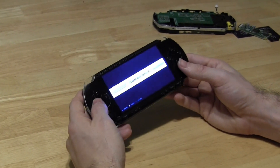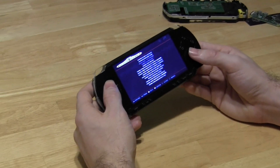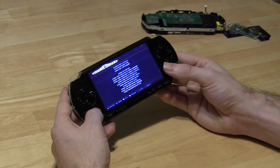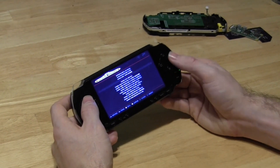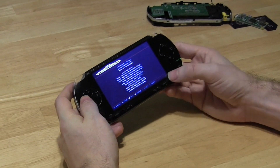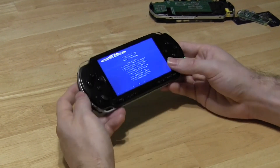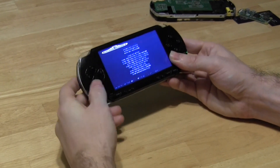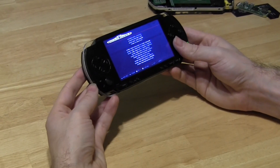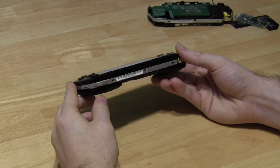All the controls work — up, down, left, and right. You can also use the joystick for these controls. Triggers work. Start and select. I've also got an audio switch, and in case you do want audio, the headphone jack does work too.